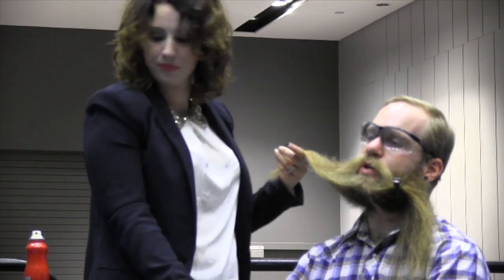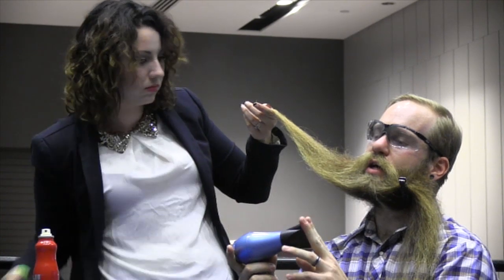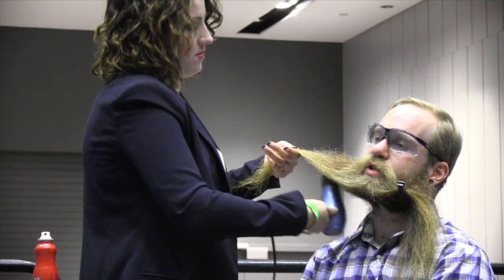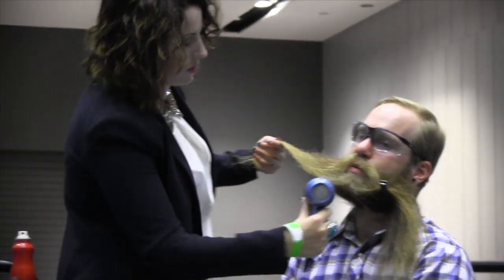The blow dryer we're using has a tip on it that actually pinpoints the air to a smaller stream, so it can actually smooth and hit the area you're going for a lot easier. It's more precise.